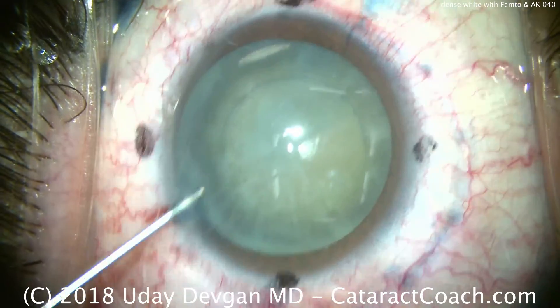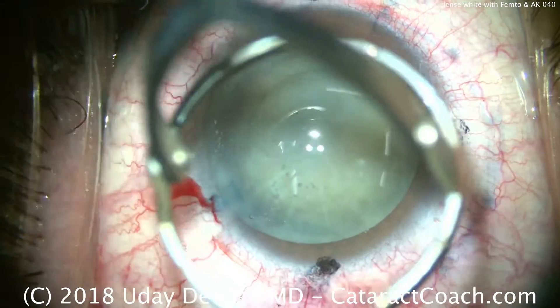Now we can see the outline of the capsulorrhexis, which is nicely centered — again created with a femtosecond laser.